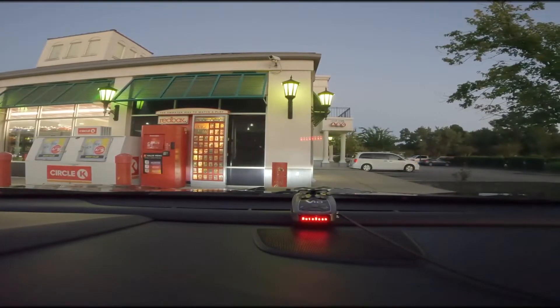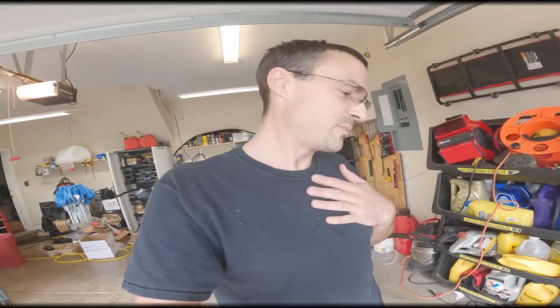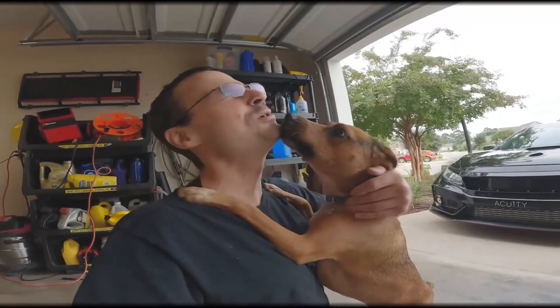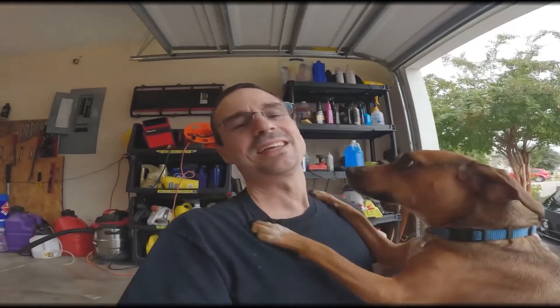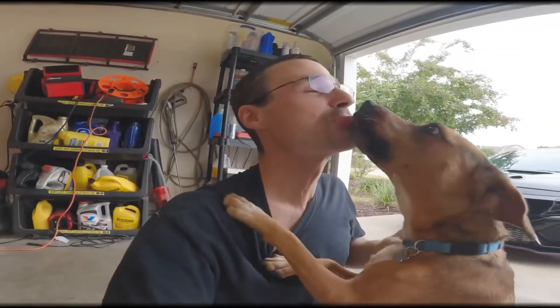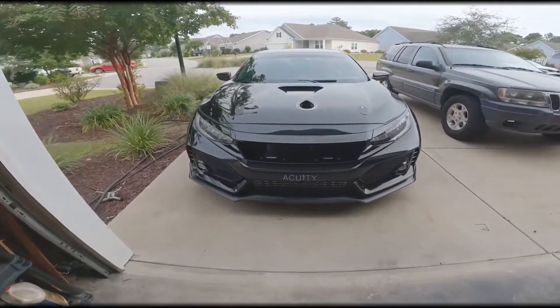I want to introduce you guys to somebody really important to me — he's absolutely been super important to my life. This is Loki. I've been going through some things, but he's always been there to cheer me up and show me how much he loves me. Just got mauled by my pup!